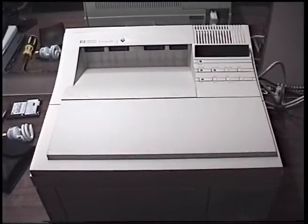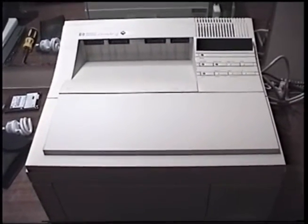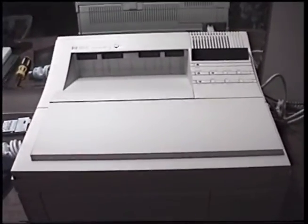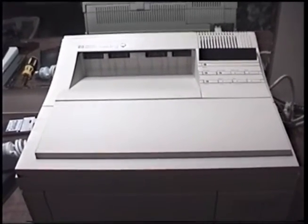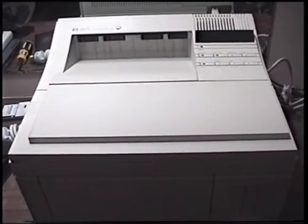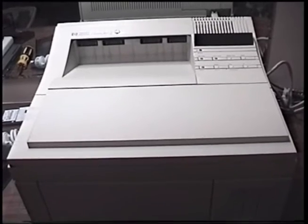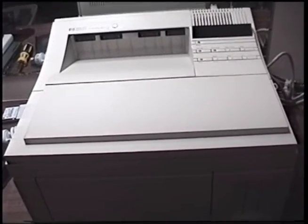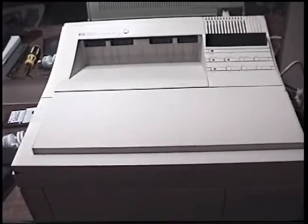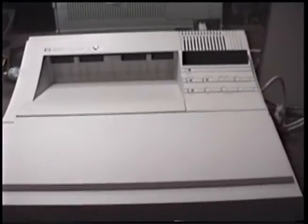Unfortunately, replacement parts is a slightly more complicated story. As of making this video, when you go on the HP Part Surfer website and put in this printer, you learn that HP ended all support for this printer in 2001. They do have a list of replacement parts they made, and a few parts explicitly say they are no longer available, but most of the parts for the LaserJet 4 are still available — whether or not they're still actually being made I don't know, but they are at least still in inventory.